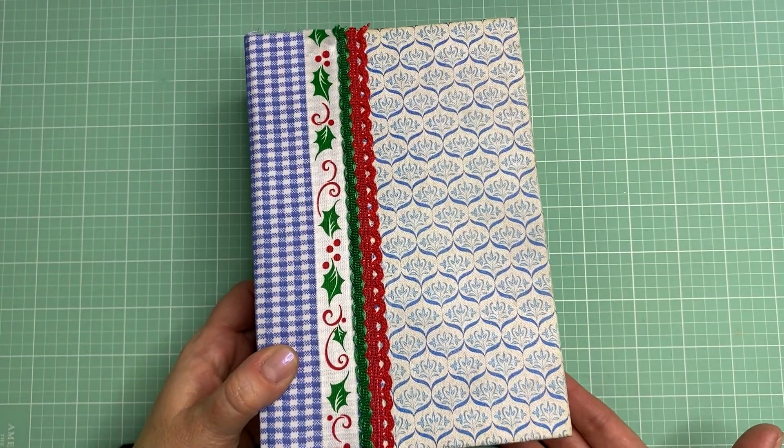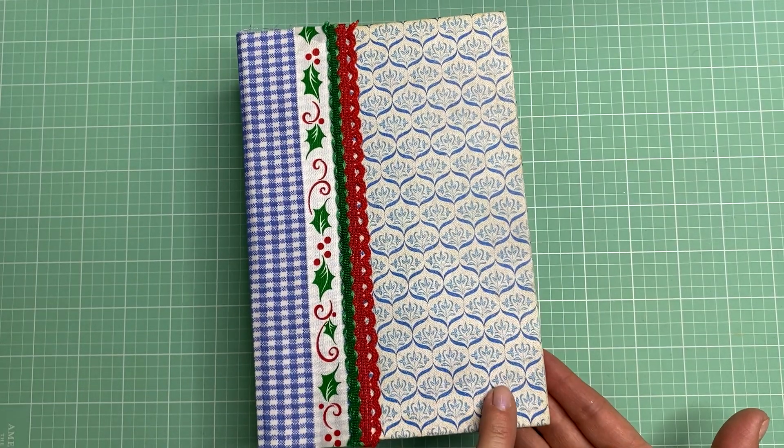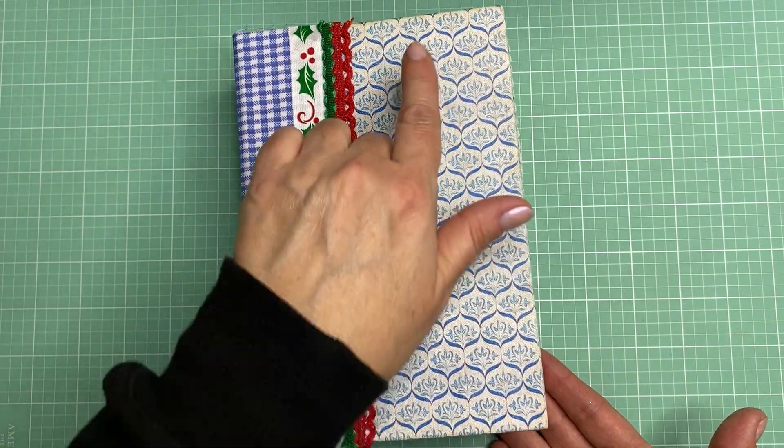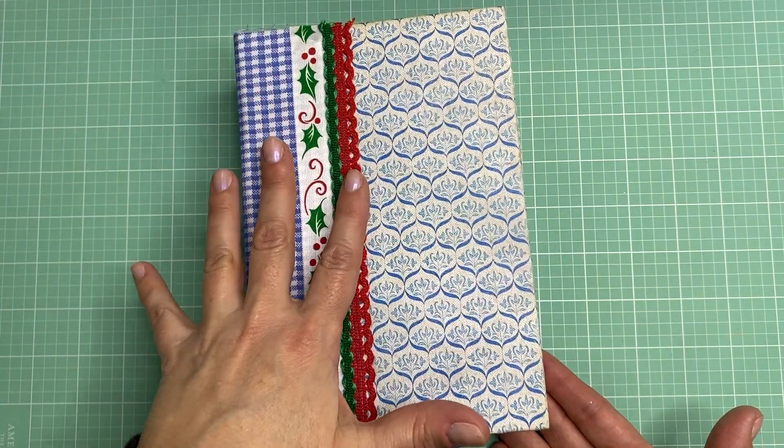This is a junk journal that I made out of a vintage Reader's Digest condensed book and I really liked the cover because it was blue and I wanted to incorporate some blue into this Christmas themed journal. I have some scrapbook papers that have blue in them along with red and green and white, and I just love that color combination, so I kind of went with the blue.